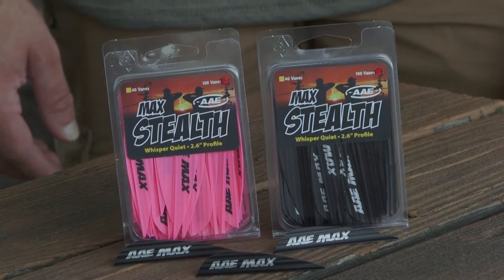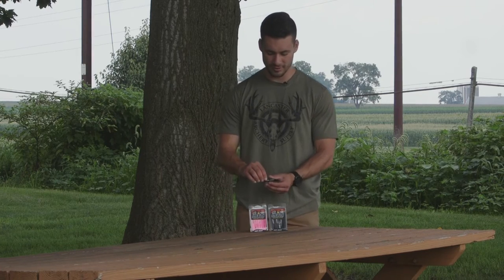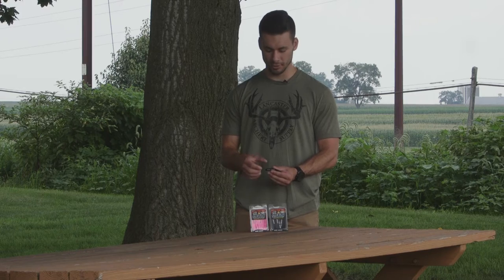Hi, this is Justice here with Lancaster Archery Supply, here to talk to you about the AAE Stealth Max vane. The Stealth Max is a 2.6 inch vane, so it's 2.6 inches long, and it's going to be a little bit lower profile than your typical hunting vane.